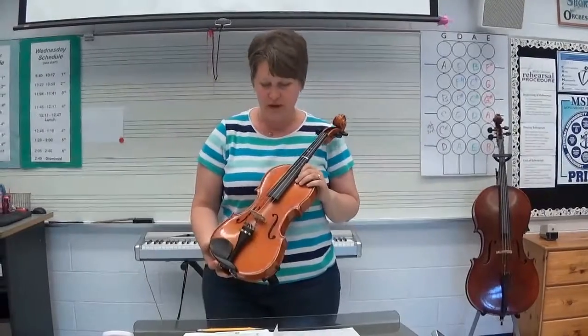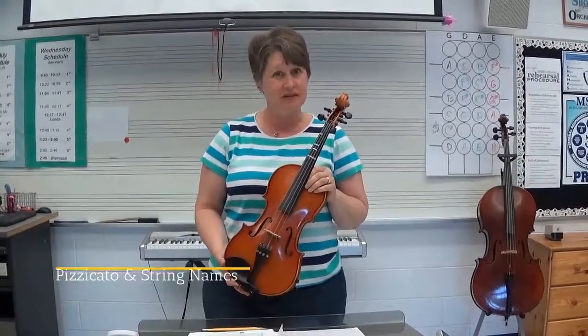All right, fifth grade viola players, we are ready to learn names of strings and make some sound on this instrument.